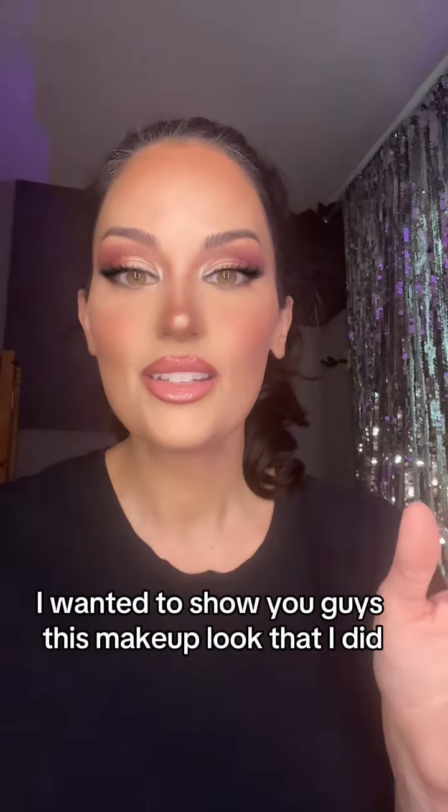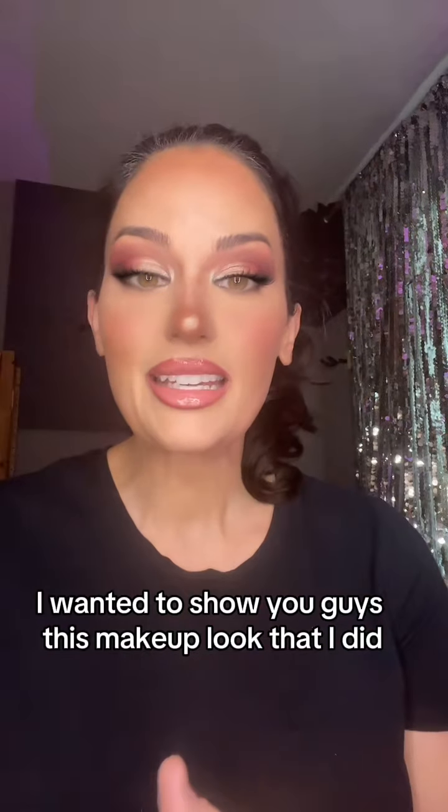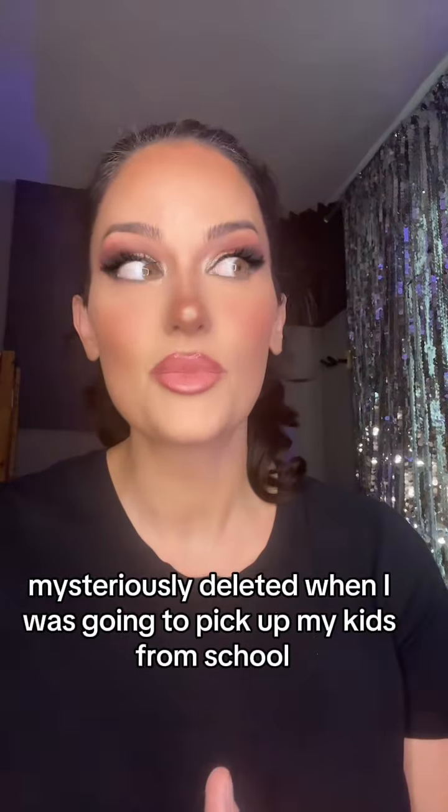Hey y'all, I wanted to show you guys this makeup look that I did, but it got somehow mysteriously deleted when I was going to pick up my kids from school.